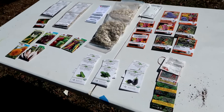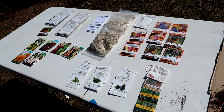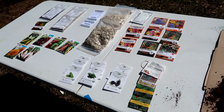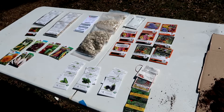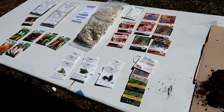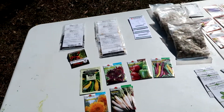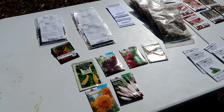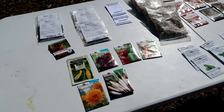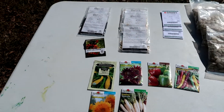Peace everybody, welcome to my channel. I just wanted to talk a little bit today about seed starting. This video is just a conversation really for people who are just beginning. I just want to talk a little bit about the seeds that I have and where they come from, and when to plant them and things of that nature.